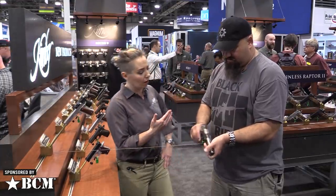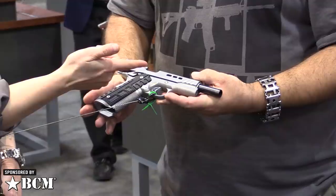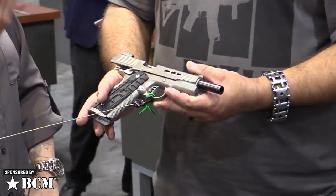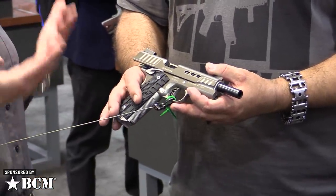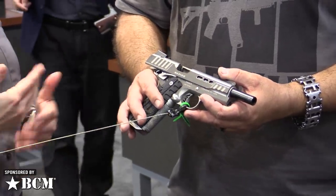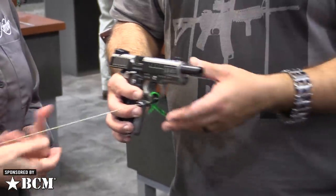Beautiful gun and again, high round count days. What you see here — this black barrel — that is a black DLC. For those that aren't familiar, it's a very, very heavy-duty coating. It will take a lot of abuse. It's also easy to clean, easy to get carbon off, and it's corrosion resistant.